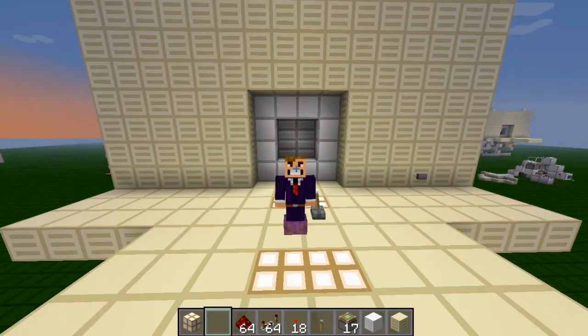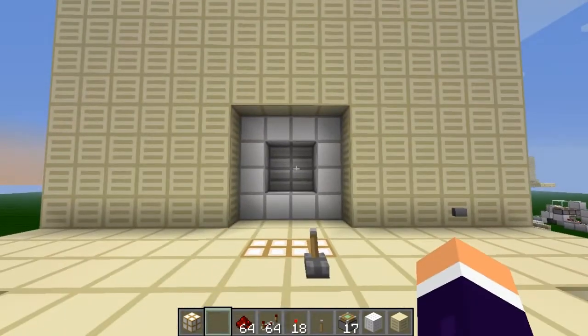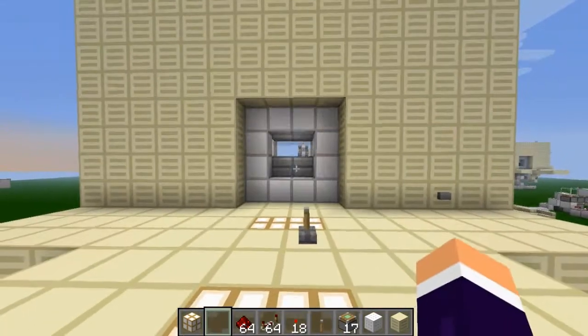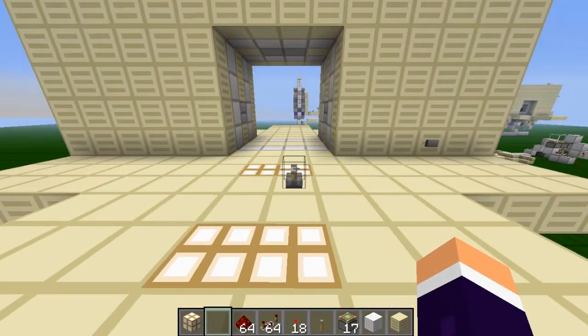Hi guys, I am here today to show you some 4x4 doors I've been building recently. I've got three different types I want to show you, all of which have their own advantages. I'm going to go straight in — the first one is right here. They're all 4x4 vault doors.